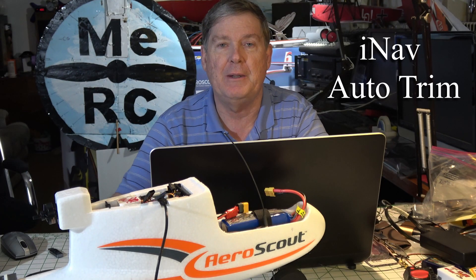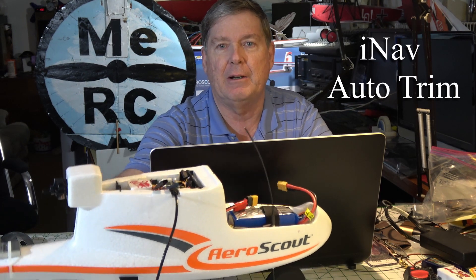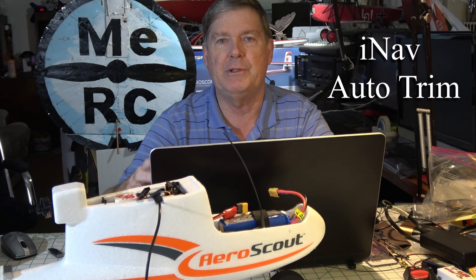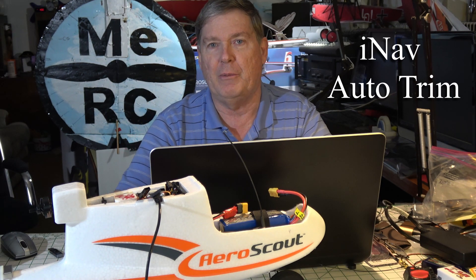Hello, welcome back. This is Dave from ERC, and today we're working on doing auto-trim on the AeroScout right here. It's an airplane which has the Brain FPV Radex flight controller in it. We're going to be using iNav and doing auto-trim to see how that works.